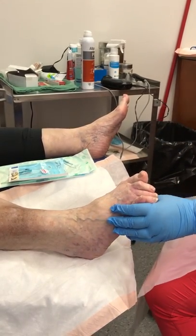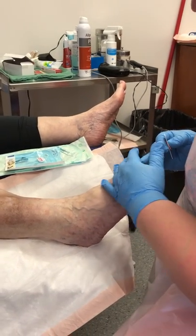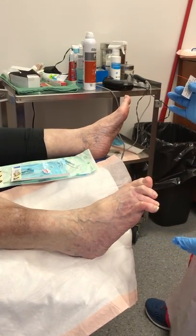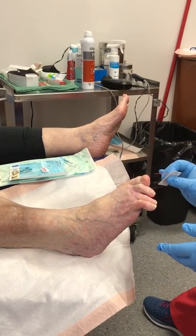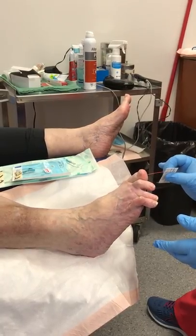I'm going to ask her to wiggle her toes. She mentioned that she has a little bit of difficulty feeling her toes, so I'm going to ask her to close her eyes and run something down her toe to check her sensation.